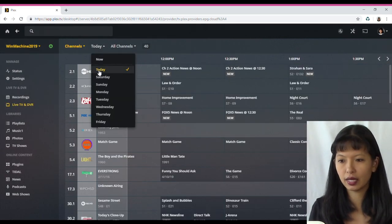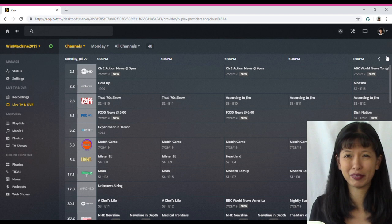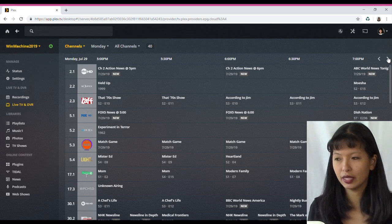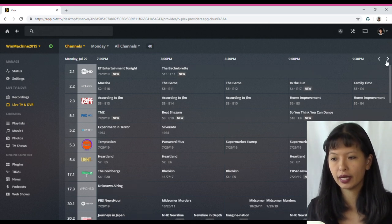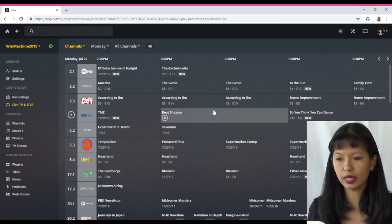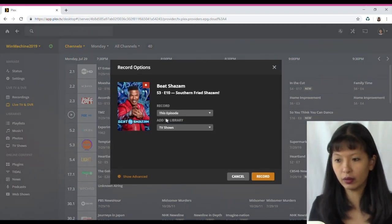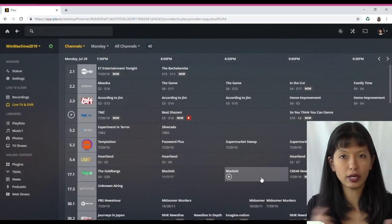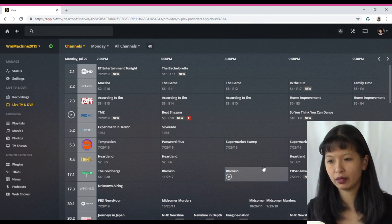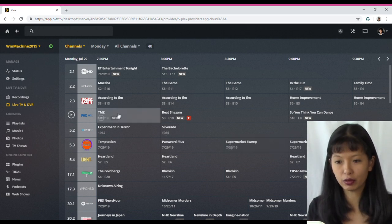Let's say you want to see what's on next Monday at primetime. The guide is really smart — you can scroll over to eight o'clock and see what's on next week, then hit Record on any shows you want. For example, I can record Beat Shazam by hitting Record, selecting one episode, and that's it — I'm recording one episode of Beat Shazam. That's how easy it is to schedule your recordings. You can watch live TV and watch your recordings.